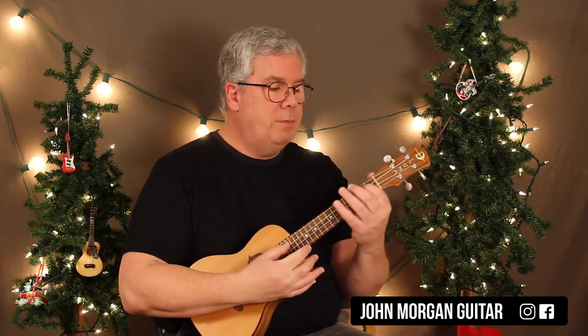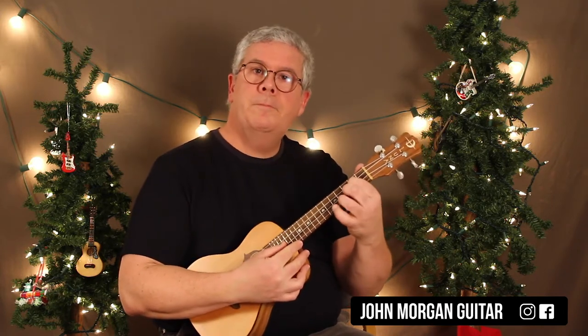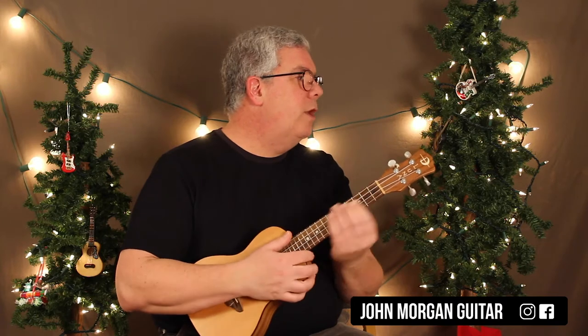Alright, it's in 3/4 time — 3 beats in a measure — and there's a pickup note that leads into the song. So that note right there, I played a D, in case you were interested.